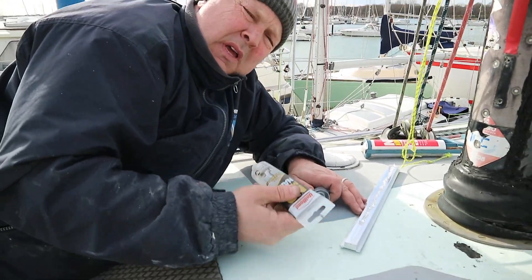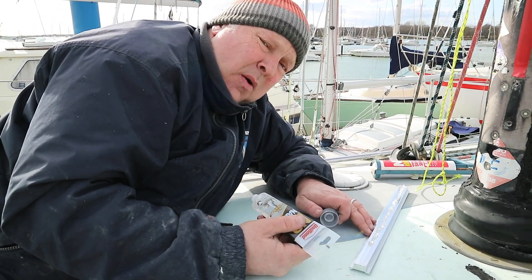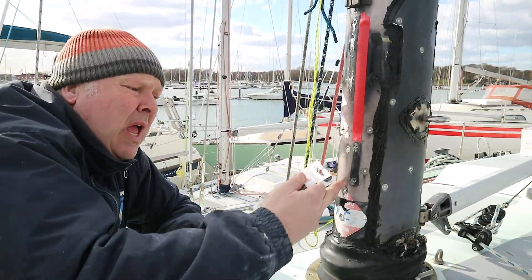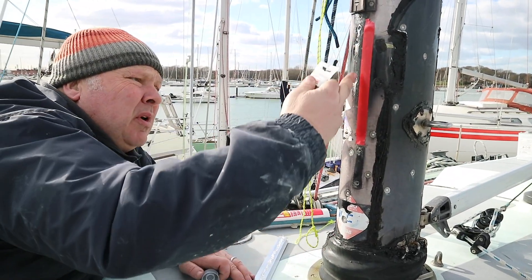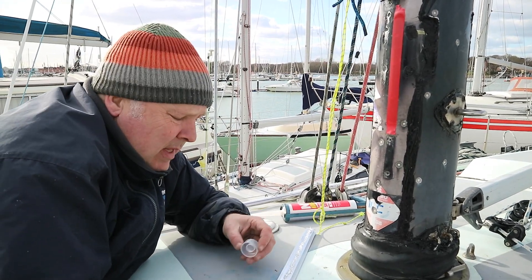Yee-haw! I think we might have fixed it. We'll leave the brown paper here and we will monitor. We have got a piece of track for the spinnaker pole — it works, it fits, it's been fettled, it is fine. However, how are we going to get it back onto the track?